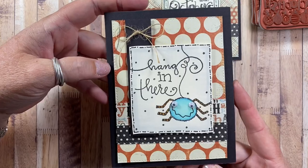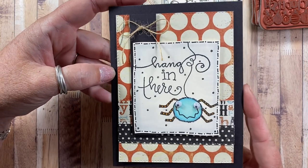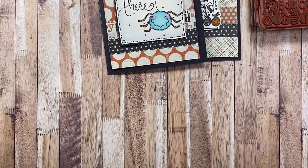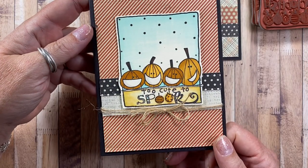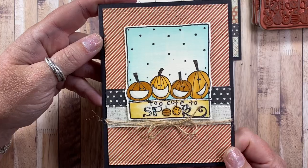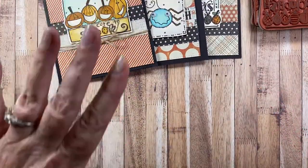Here's the one that has the little spider — it says 'hang in there.' I just stamped it, colored it and fussy cut around the frame. Really, really easy. And the last one is 'Too cute to spook.' I love those happy smiley pumpkins. Again, I just fussy cut around that frame, so they make for a really quick and cute card.